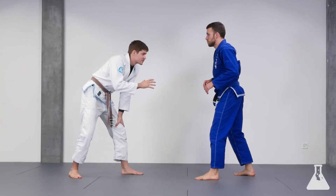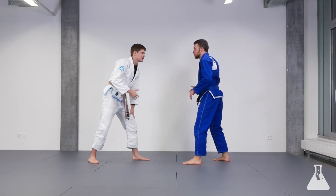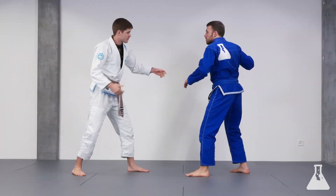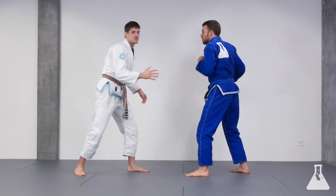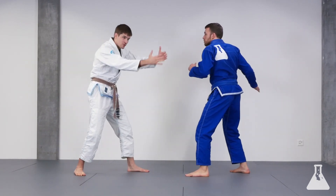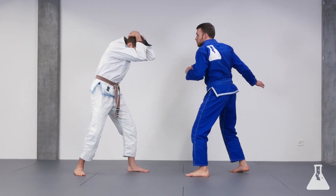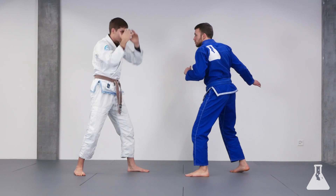I want to close the distance against the strikes. For the drilling we're just going to use the open hand so we don't accidentally get a punch into the face. It's going to start with a big overhand right, which is the most common punch in a self-defense scenario. So I'm going to cover myself — holding the top of my head and using my forearms and elbows to create a blocking frame.